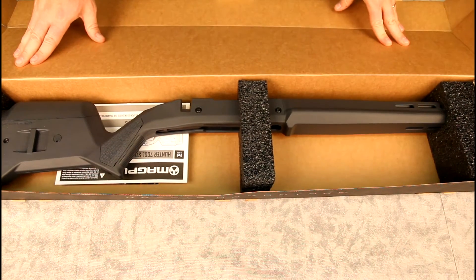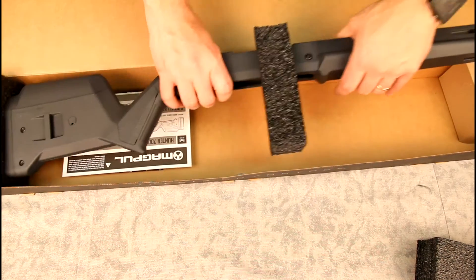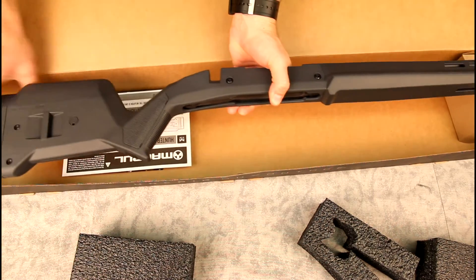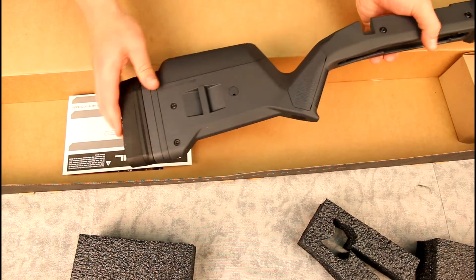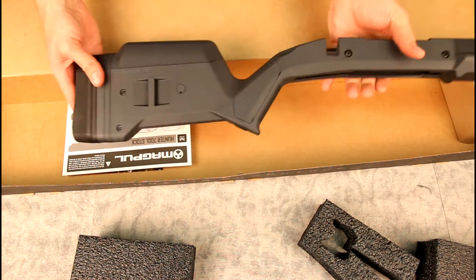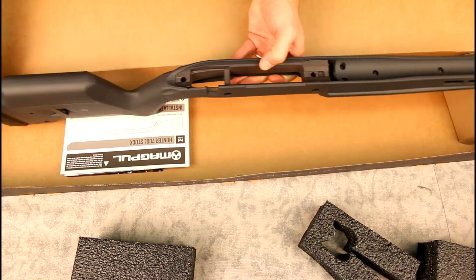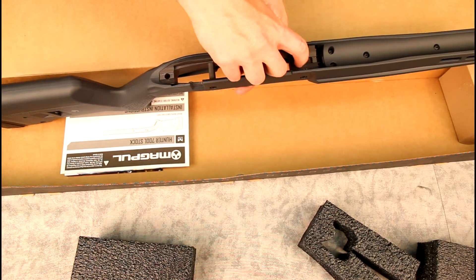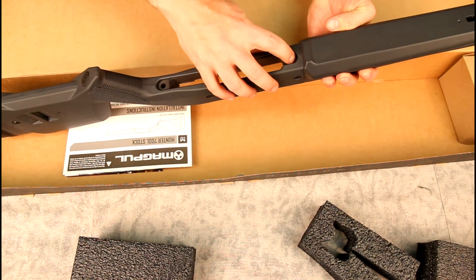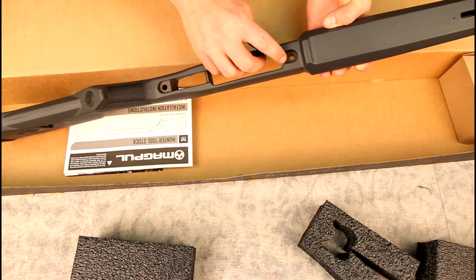Fairly simple packaging. This is the Sniper Gray option. It comes with a rubber butt pad, options for attaching a sling, and spacers for length-of-pull adjustment. The grip panels appear to be removable, though no additional ones are included. In the channel for the receiver, there's a small aluminum block — that way your action screws are compressing aluminum instead of plastic.